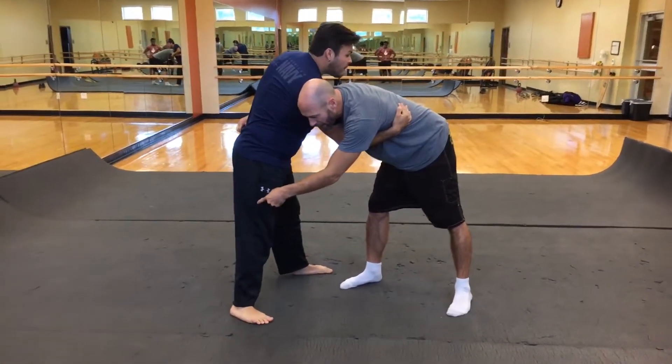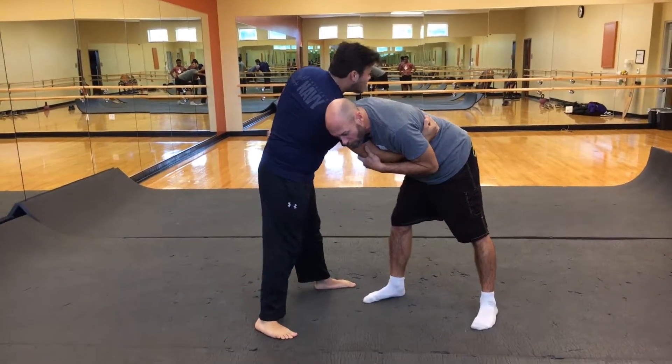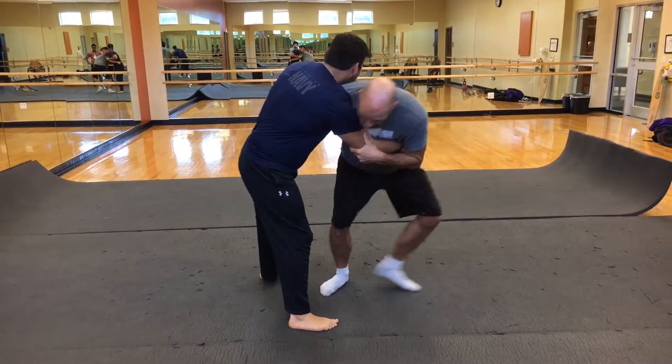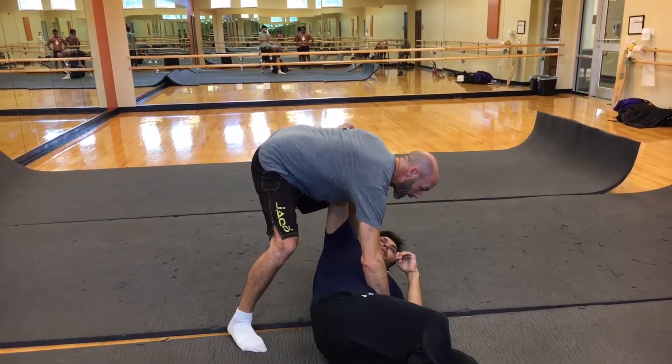Second way — I've got to bring this leg up because I'm going to use more of a leg trip. Notice how I've got this waistband. I'm going to step back. When that leg steps up, I'm going to step to the outside of it and throw him over that leg.